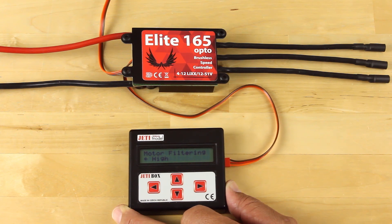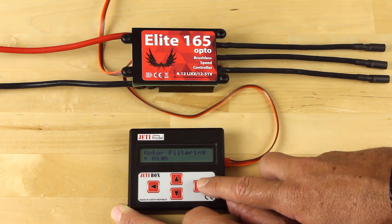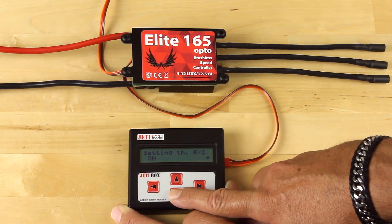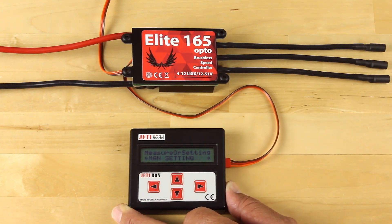For example, the Hacker V2 28-pole motors, the X-Power motors, and some others available on the market — you're going to want to set those for high motor filtering. Really basic setup on these controllers; there's not a whole lot of extra stuff you have to do. If you have any questions beyond what you saw here today, don't hesitate to reach out to us at Esprit or Jetty USA. Have a great day.